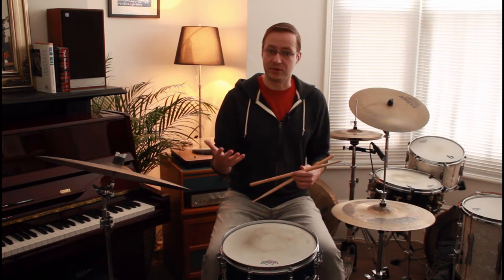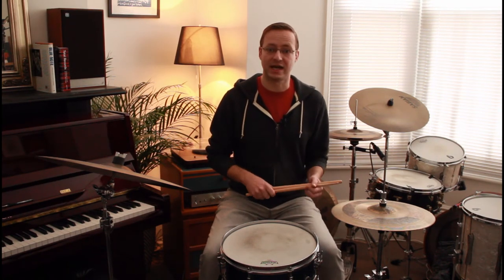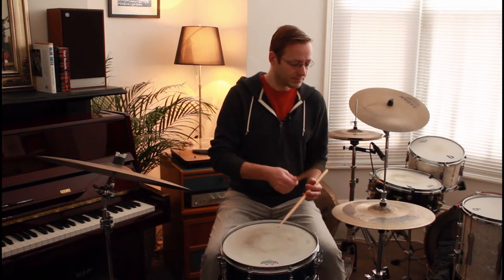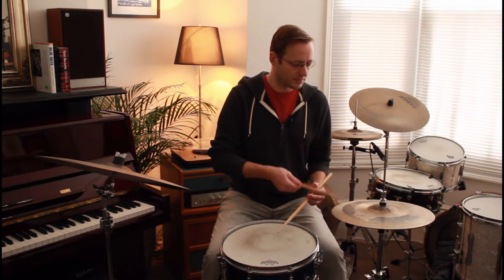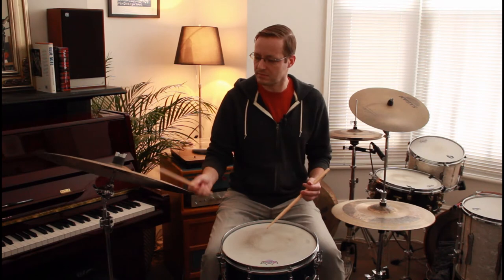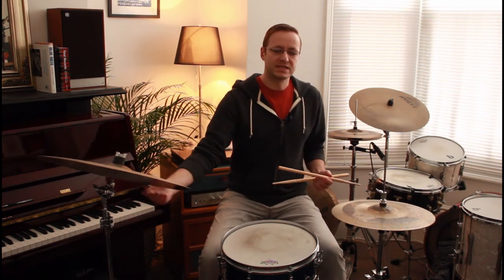You can play time on the hi-hat so that when you come over to the ride cymbal it really opens things up in the solo section. You might want to communicate with your bass player and say, just because I'm on the hi-hat doesn't mean I'm playing in two — it's actually really nice to have that behind a walking bass line. It's almost like having a heavy-duty sizzle cymbal with a lot of cymbals in it. See how it makes that nice transition and really opens everything up when you move over to the ride cymbal.